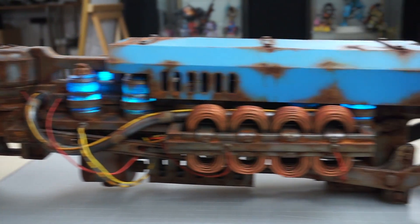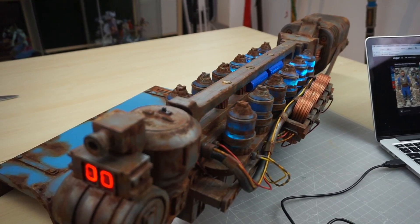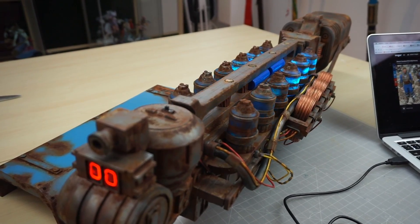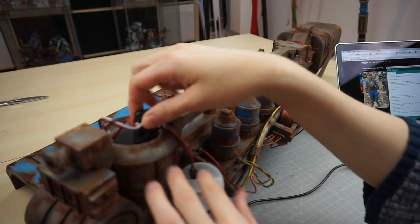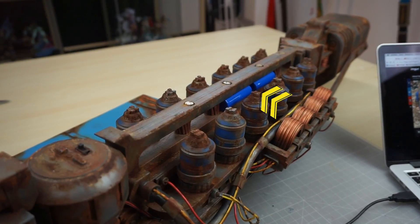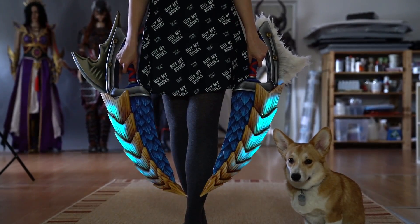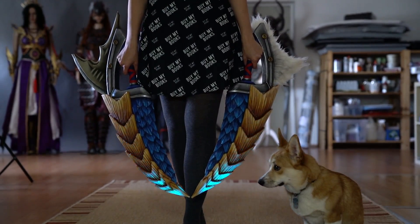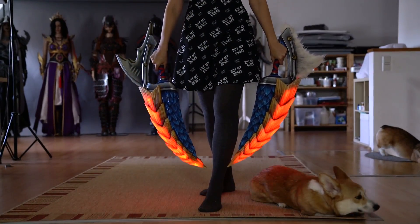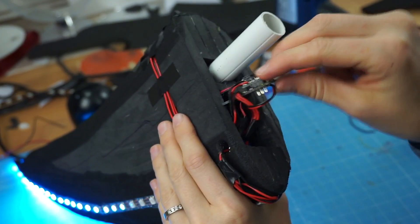After this I continued to use the same setup for my Gauss Rifle from Fallout 4. It had steady lit-up numbers but also blue canisters with a crawling animation. The circuit was hidden in a 3D printed container and the power source was placed under the blue cover. My Zenogura dual blades then finally got four different animations like blue crawling or red pulsing, with the power source and chip hidden inside the detachable blade.